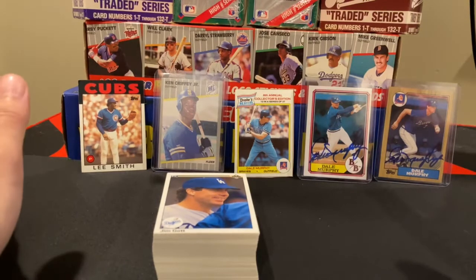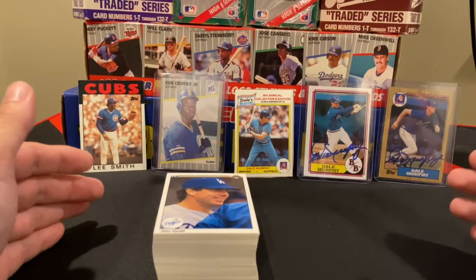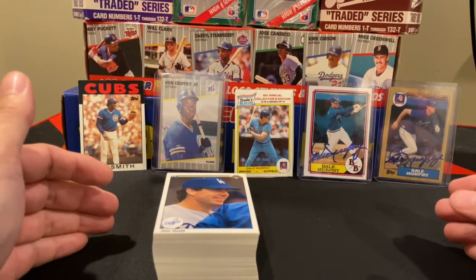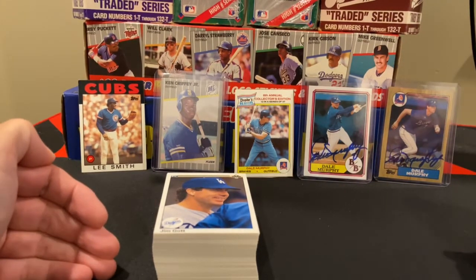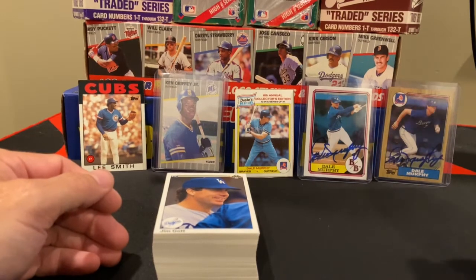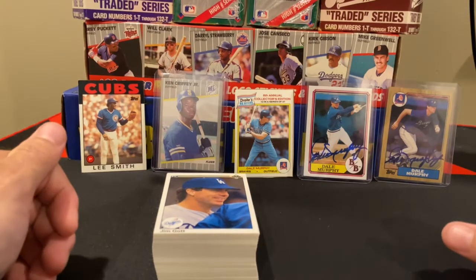I'd love to even find the entire 10-card insert set, because 1990 Upper Deck was very pivotal to those of us in the hobby. Without Upper Deck coming up with that promotion to include autographed cards, we might not have all the autographed cards we enjoy today — except in cases like my Dale Murphy where I've actually had Dale sign it. Go ahead and subscribe, and if you have any feedback, please leave it in the comments below. Thanks everyone, bye.